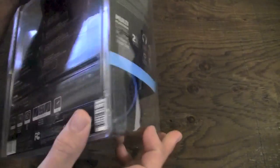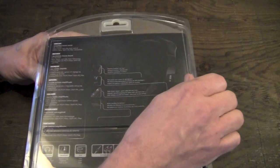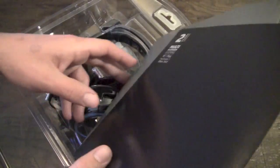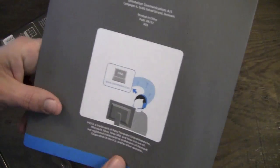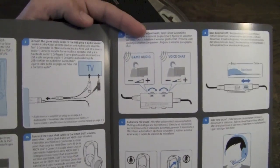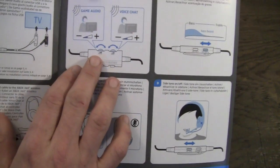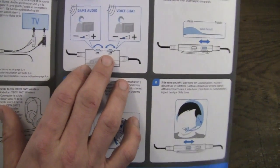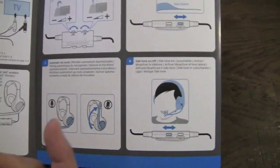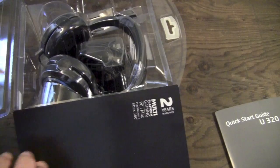Without further ado, let's go ahead and crack them open. Opening the package is fairly simple — just pull it apart like so. Inside we have the U320 quick start guide, which shows you all your connections and how to connect it to everything. This headset has an inline game audio and chat audio adjustment, as well as a tone switch. You'll also be able to hear your own voice while recording, which is a very cool feature.